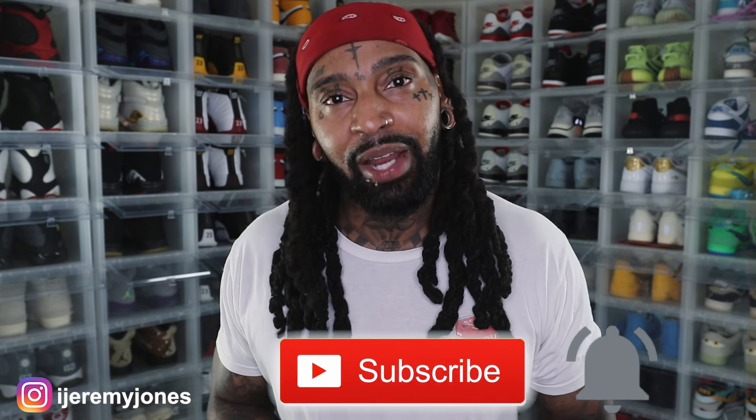All right, I'm gonna go ahead and wrap this up — stop rambling. Be sure to hit that like button, it really helps the channel out. If you haven't already, consider subscribing — I make content about sneakers. My name is Jeremy Jones, thank you for watching, and I'm out.